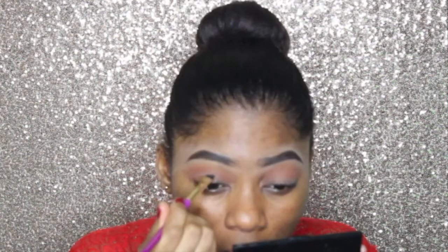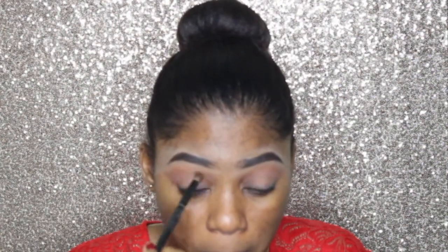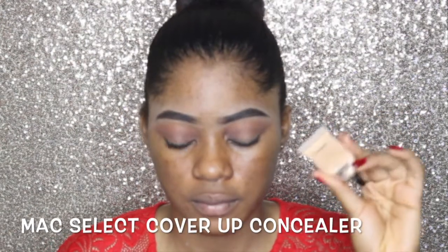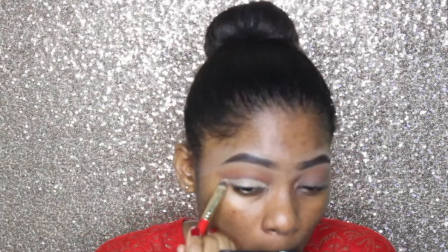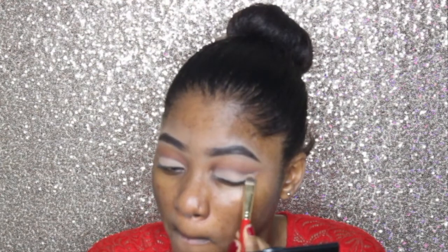I'm taking another shade and applying that right on top of the orange. Now I'm taking a brown color and using an angled brush to carve out my crease — carving out the area where I see the fold in my eye to cut the crease. I'm blending that out, then taking my MAC Conceal and Cover Up concealer to apply all over my lid to make it precise and cut the crease as well. Then I'm taking that color and applying it all over my eyelid and blending out.